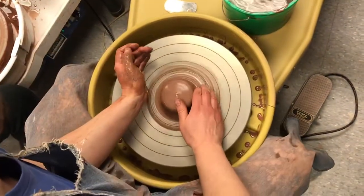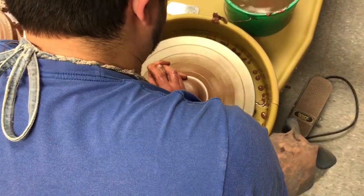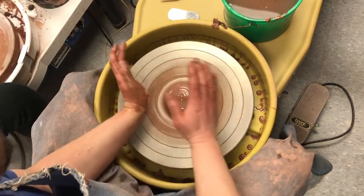Sometimes it doesn't quite go on in the first go, so I'm going to reset, rewet the clay. And then relax slowly off of the clay.